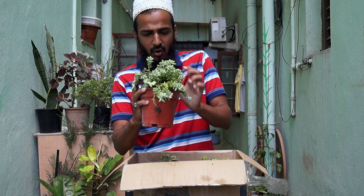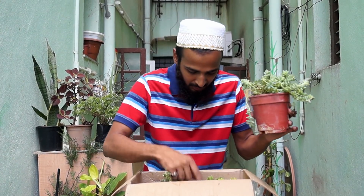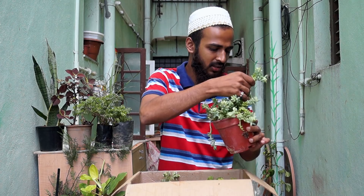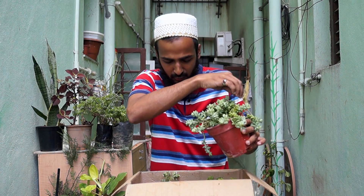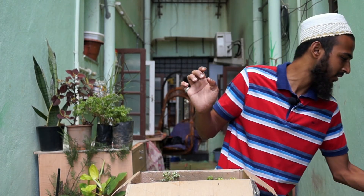I think they call this a donkey tail sedum or something like that, but it has ruined everything actually. It has come out of its pot like anything — it's all over the box guys. There is a whole mess which I need to clean up.